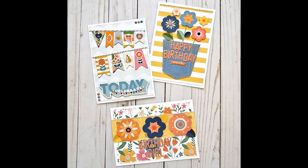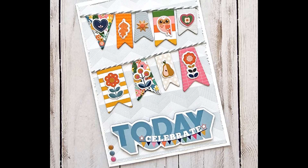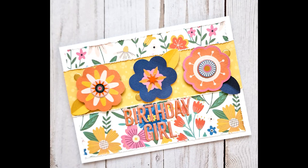There are my three cards. I hope you've enjoyed watching the process video and you'll get some inspiration — as I say, it's a great way to use up some of those leftover elements from your kit. Thanks so much for watching and I will see you again soon. Bye for now.